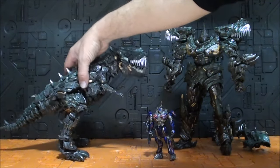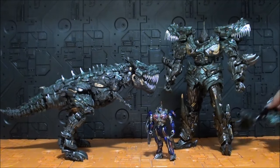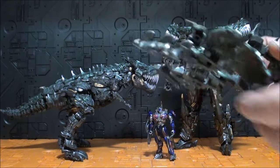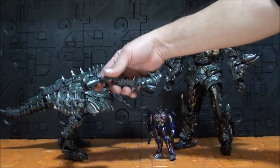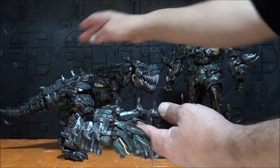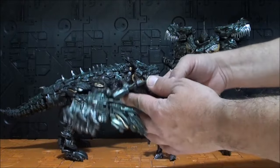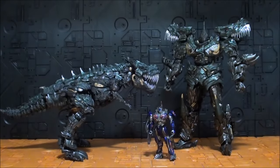Como ya dije cuando les mostré la caja, los extras son diferentes. Mientras la primera versión trae al Mini Optimus — que se ve tan bonito encima de la figura y nos hace darnos cuenta de que Greenlock no va a estar a escala con nada — la segunda versión trae esta base tan espectacular.